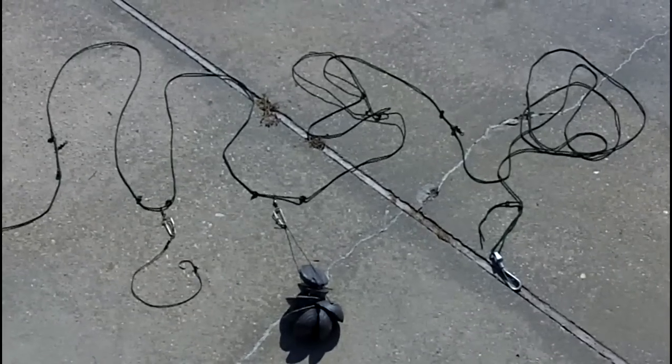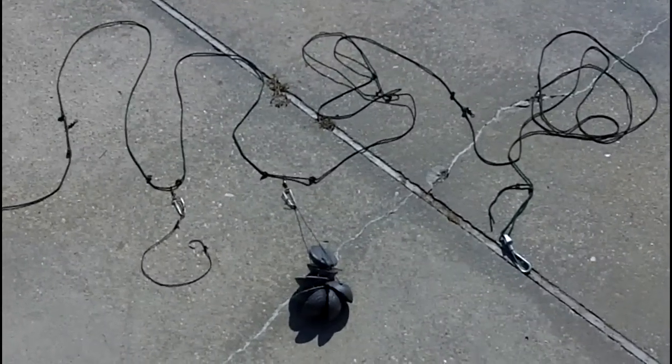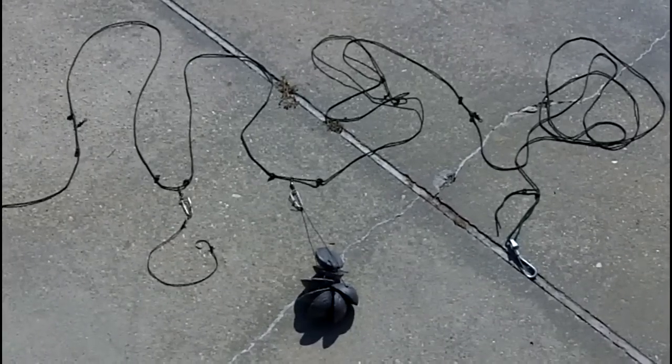Hello YouTube, this is Todd Rod again making this video to show everyone how I make my trotlines. There's nothing wrong with the ones you get at Walmart, but I made this one a lot longer and more heavy-duty compared to the Walmart ones.